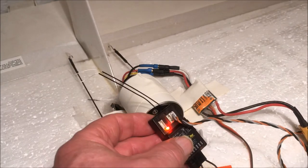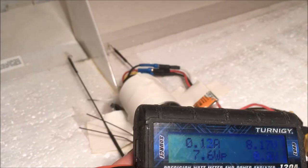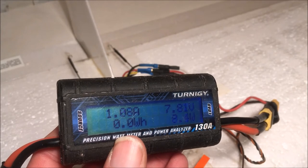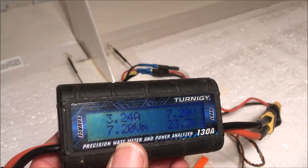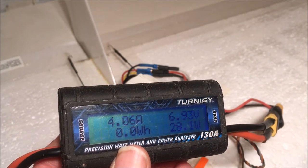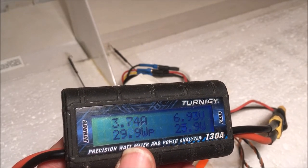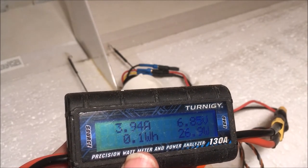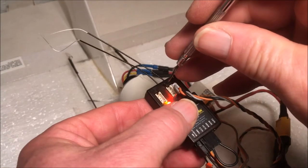The next thing is to run it to 4 amps. Then press the small button to confirm.